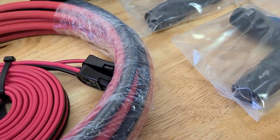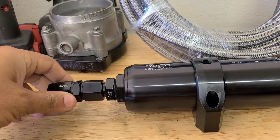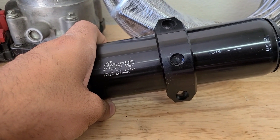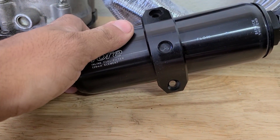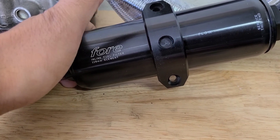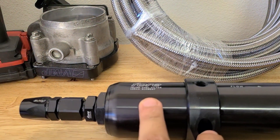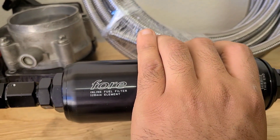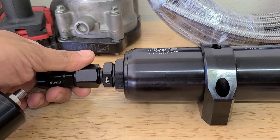Now, moving on to filtration. I hate cleaning my fuel filter, so I just went with the biggest one. This has a stainless steel element, so it's reusable — you just open it up, clean it out, and reuse the filament. I believe this is a 10 micron filter, so it's a very nice filter. 128 millimeter filter, and it came with the fittings already on there.